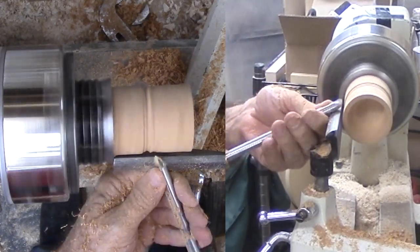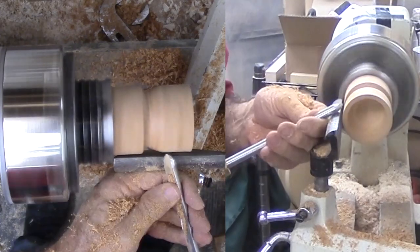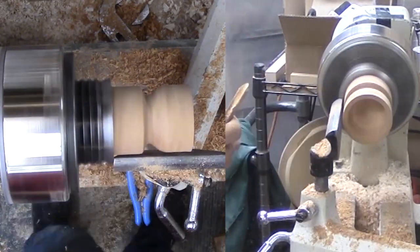I mark my limit, then round off the bottom and clean up the sides. I check the wall thickness repeatedly. I'm using my spindle gouge in both a push cut and a shear cut.